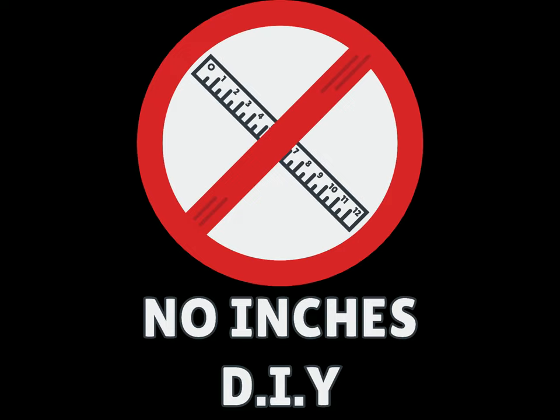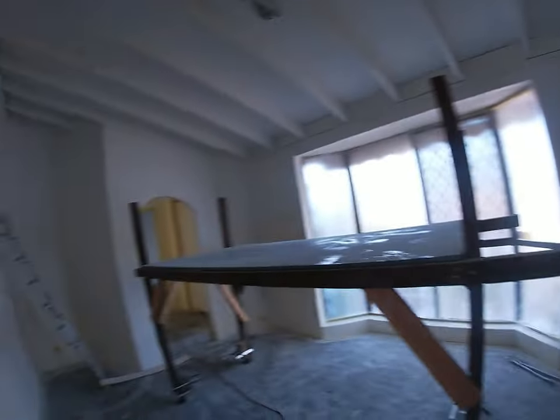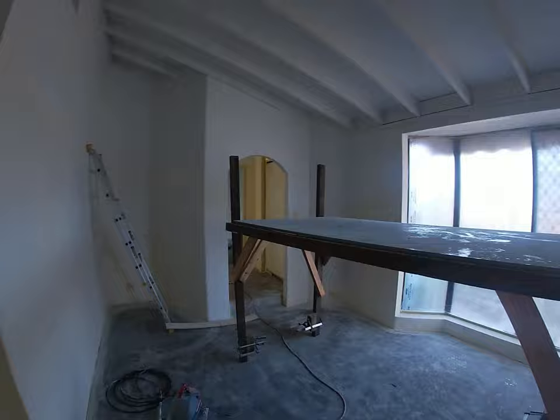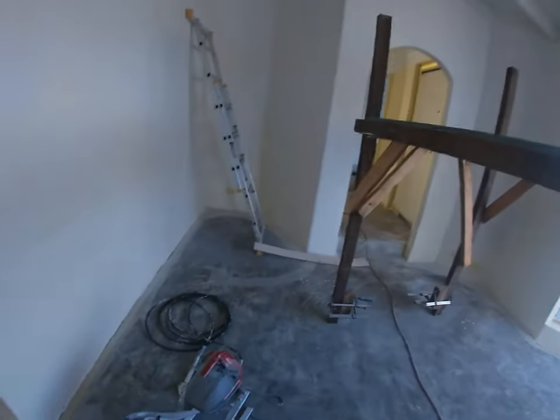Welcome to No Inches DIY. Here's a video of the second day painting with the roto-coater. Today I've just got the bottom half of this room to do, then a second coat on everything. I've decided I'm going to paint the ceilings of the bathroom, laundry and toilet, and obviously I've got no lights in here.